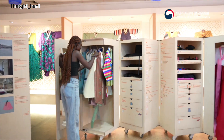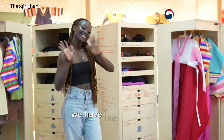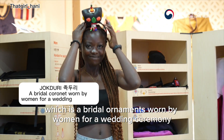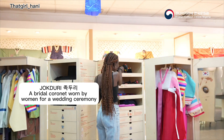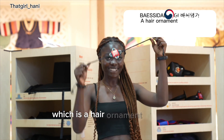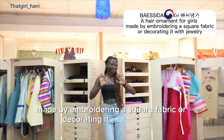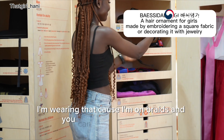For accessories, we have the jokduri, which is a bridal ornament worn by women for a wedding ceremony — it is worn on the head as you can see. Then we have the hair ribbon, which is a hair ornament for girls made by embroidering a square fabric or decorating it with jewelry.